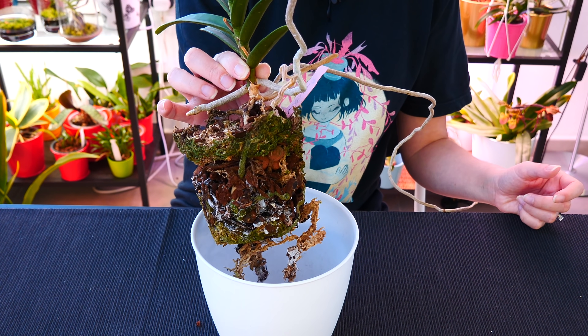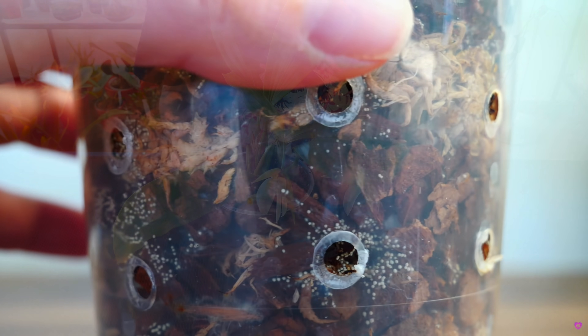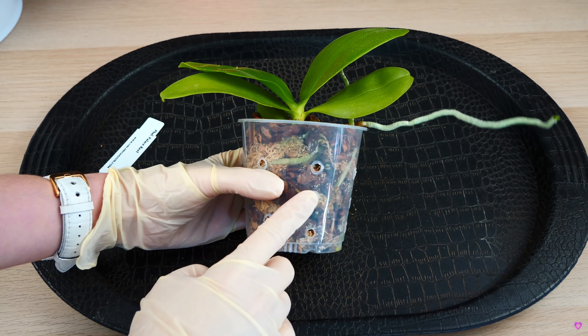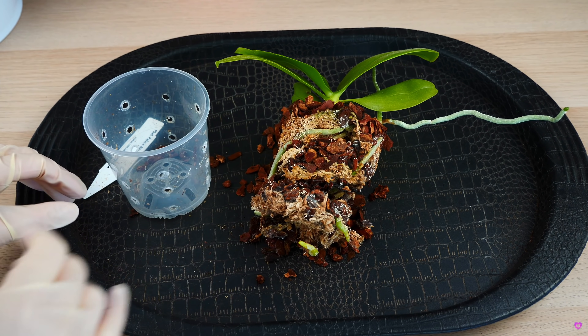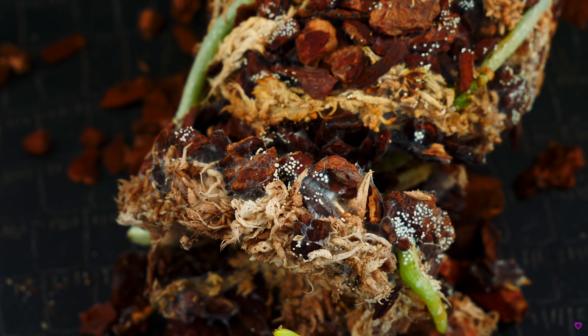The next instance is pests in the medium or a fungal outbreak. This can happen even in fresh new medium if it's poor quality or hasn't been stored properly. I experienced this recently — I stored bark chips outside on the terrace and a fungus spore developed, causing fungal outbreaks in all the orchids repotted in that medium. It was such a big outbreak that no amount of hydrogen peroxide fixed it, so the best solution was to completely remove all of that medium and offer fresh new medium.